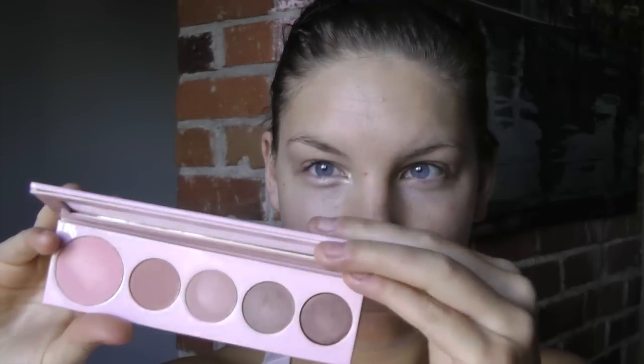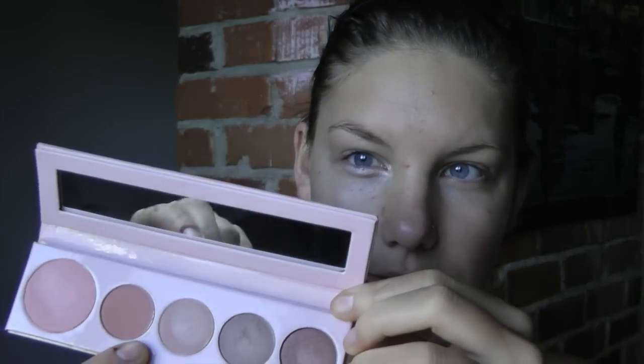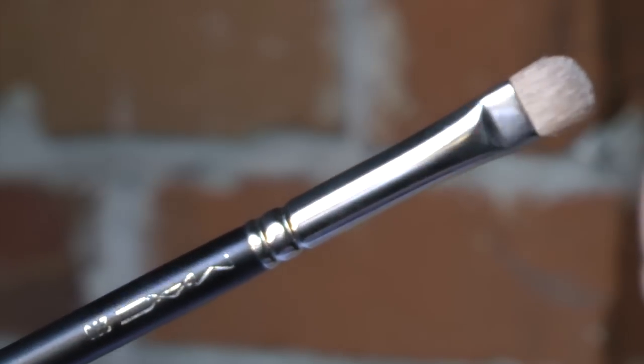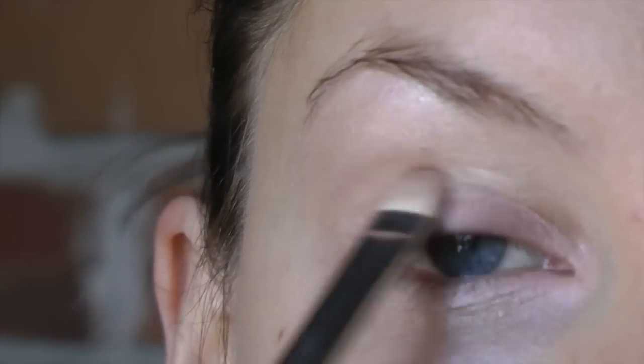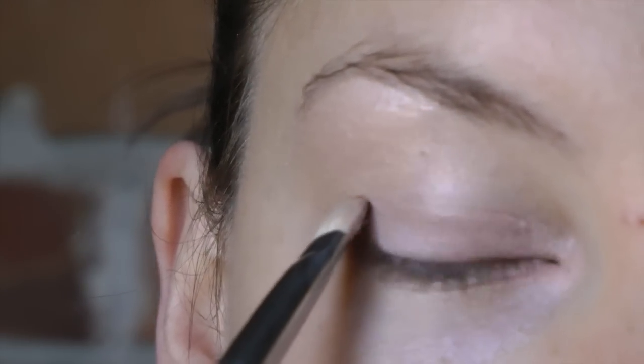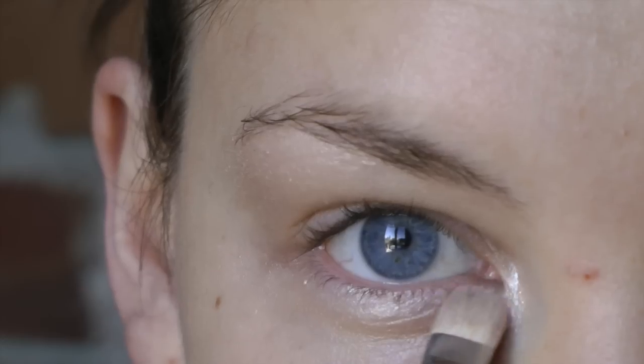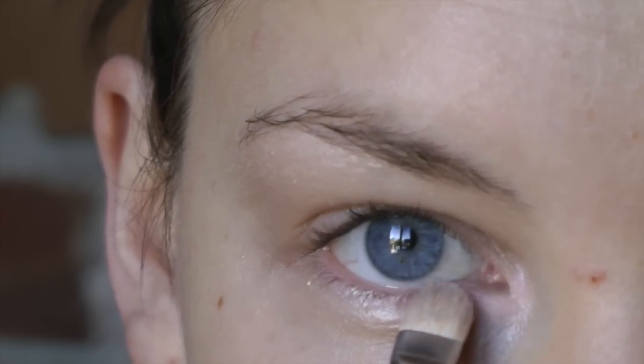I'm going to be using my new 100% Pure eye palette, which also has a nice blush in there as well. I'm going to start on the eyes with the lightest eyeshadow color using my Mac 239 brush to pack the color right onto the lid and into the corner of the eye.